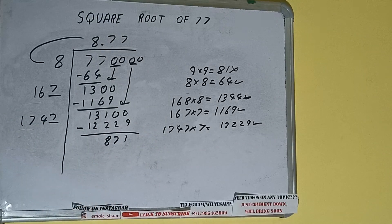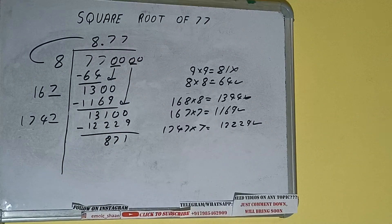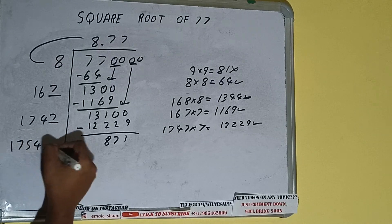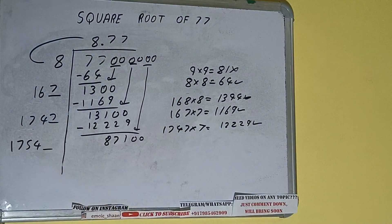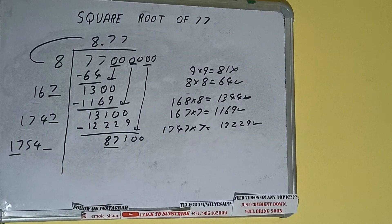Now 1747 into 7 — add both, so 1747 plus 7 will be 1754, and 1 digit extra. Bring the next pair of zeros down and it will be 87100. Compare 17 with 87.